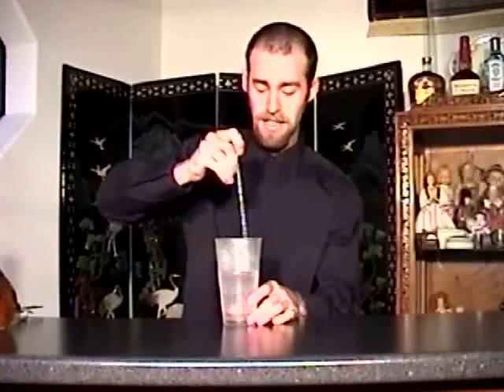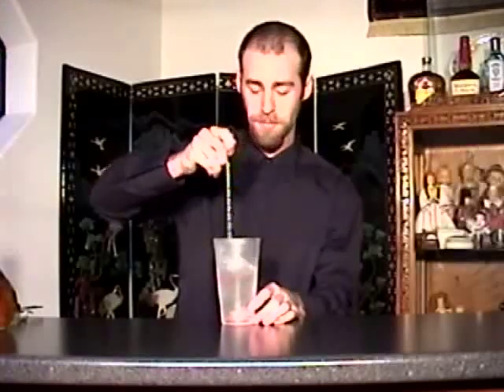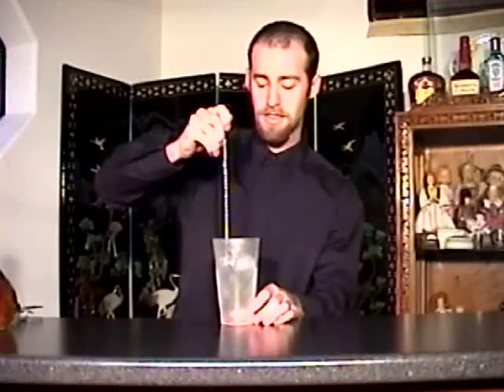And because the ice obviously is frozen and the glass is cold, it will get cold very quickly, with as little dilution as possible. So that's already very cold right there. So good.